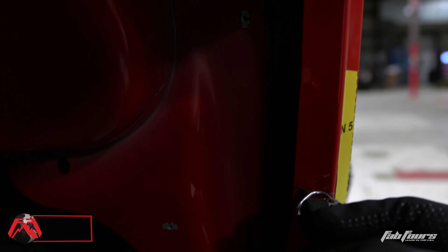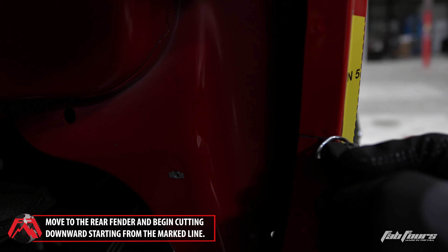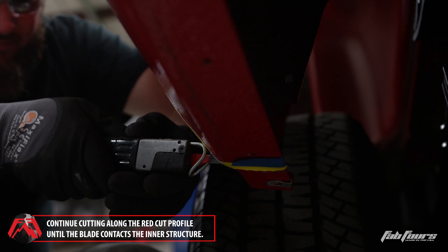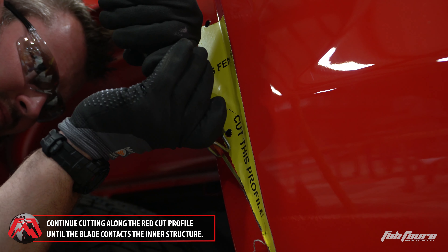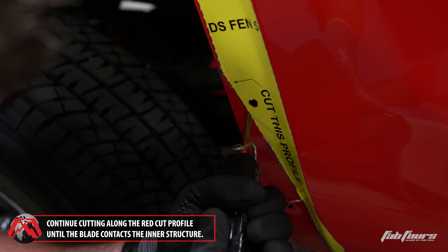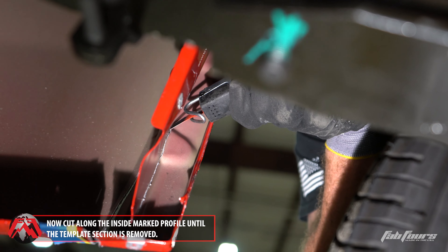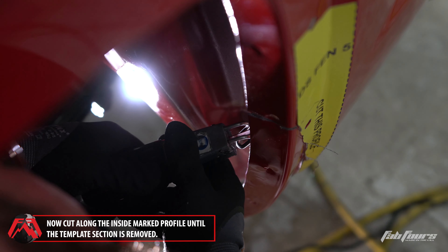Move to the rear of the vehicle and begin cutting downwards on fender template five by following the silver marker line made in step nine of the template mounting chapter. Continue cutting along the red dashed line until the blade contacts the inner fender structure. Now cut up from the bottom of the template along the red dashed line until the blade contacts the inner fender structure again. Then cut along the bend area of the inner fender structure where it meets the fender skin until the templated section of the fender is free from the rest of the fender.